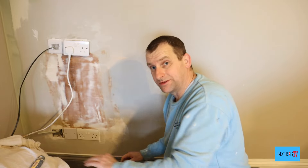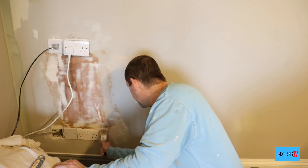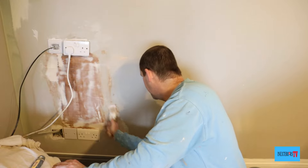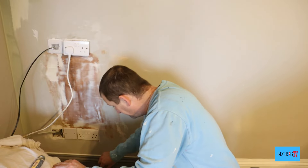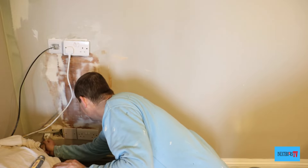I absolutely love this stuff. You could fully coat up fully plastered new plaster with it — it would be a more expensive way to go about it, but it would do the job.